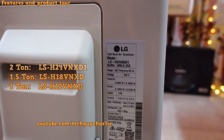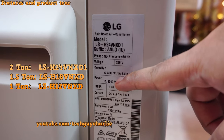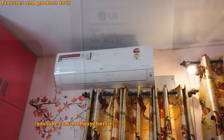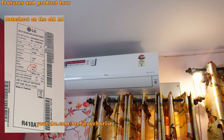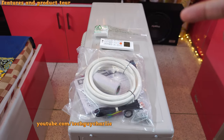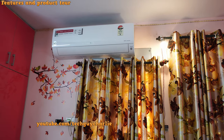The model I have is the LSH24VNXD1. It consumes about 2060 watts when cooling and 2100 watts when heating. That is actually 190 watts lower than what my five-year-old 1.5-ton AC consumes. So these newer ACs are more efficient — this two-ton unit consumes less power than a five-year-old 1.5-ton unit.